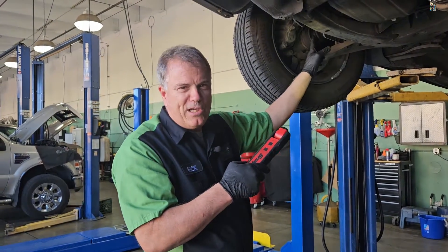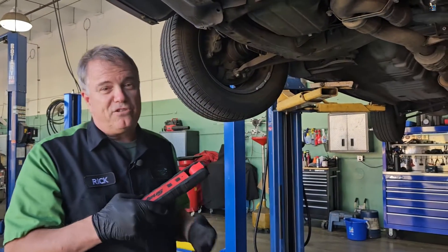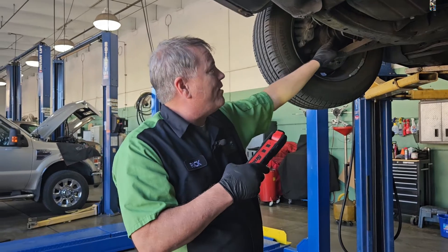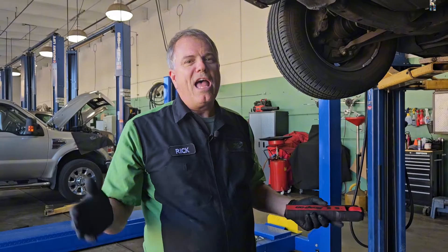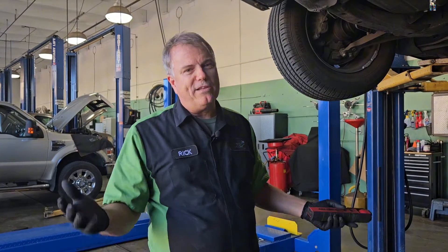That boot keeps the grease in and the dirt out to protect the joint. You also have an inner one, but it doesn't move as much as the outer. So that's what a CV axle does — it drives the wheels and allows them to turn and go up and down while it's driving them.